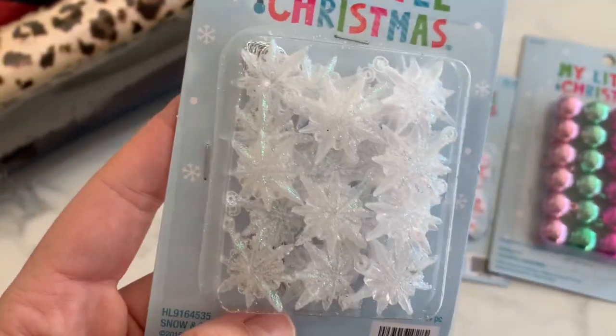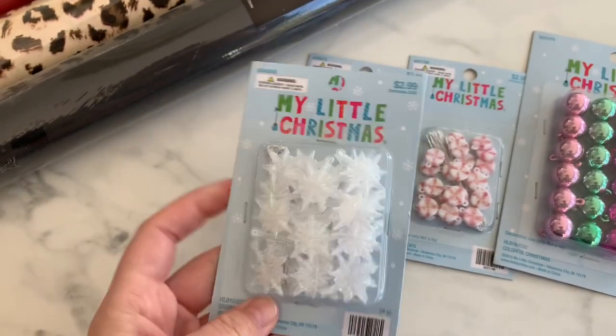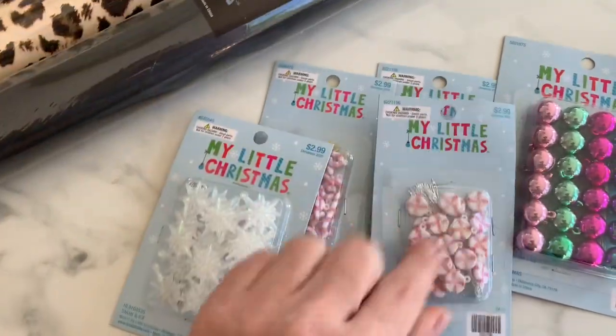I picked up some of these little snowflakes — super dimensional, like a charm style, because they do have a little hole in there. All of this was 50% off, so I got another one of those.